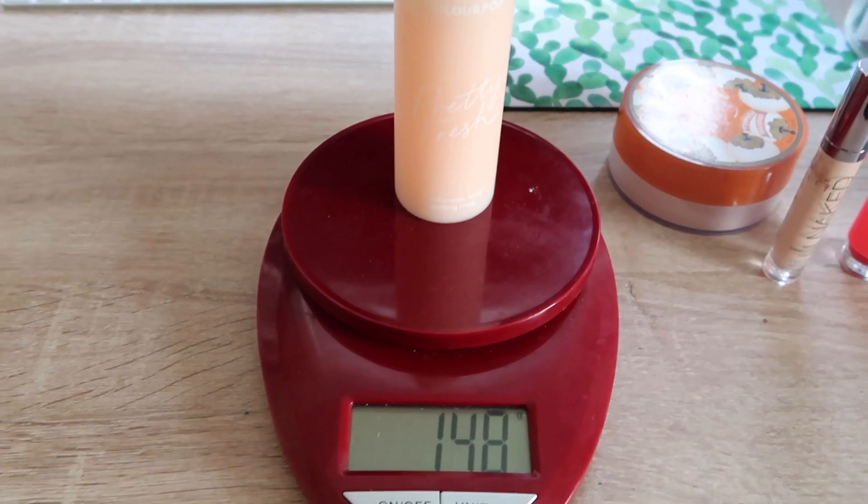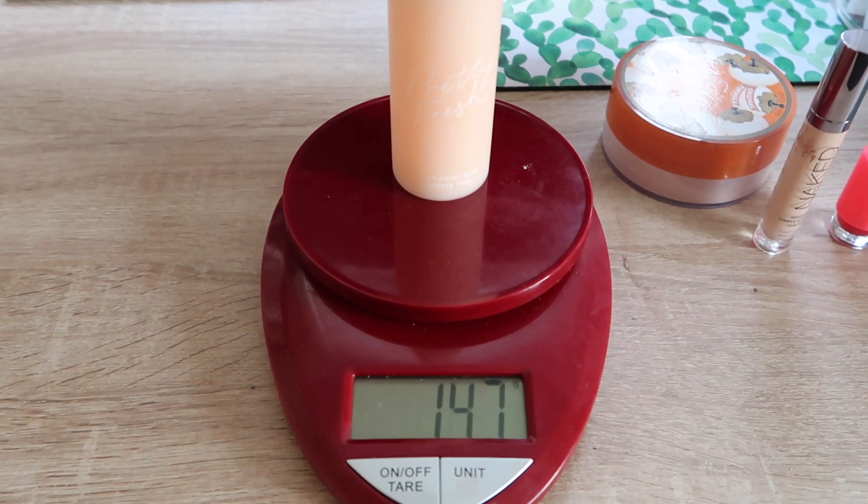Without further ado, let's dive into the five products. The first one is the ColourPop Pretty Fresh Hyaluronic Acid Setting Mist. It has a super fine mist on it — amazing and so nice. It was recommended by Kathleen Lights; she raved about it because of the fine mist. I've barely touched this, so I'm very curious to see how much I can use it in the next month and how much 100 uses takes it down. The ColourPop Pretty Fresh Hyaluronic Acid Setting Mist is at 147 grams.